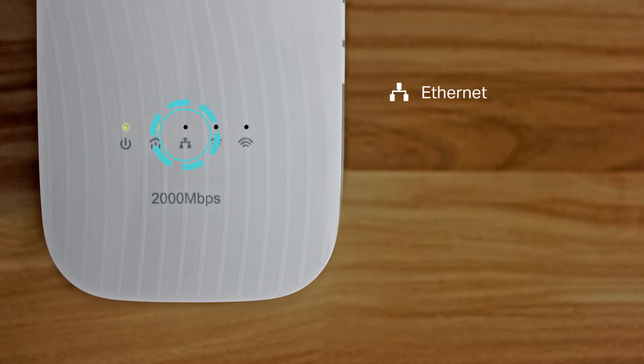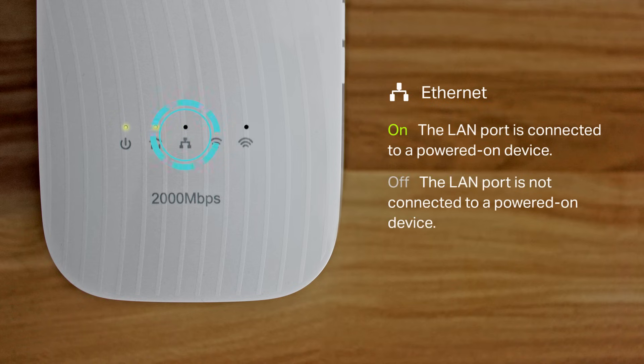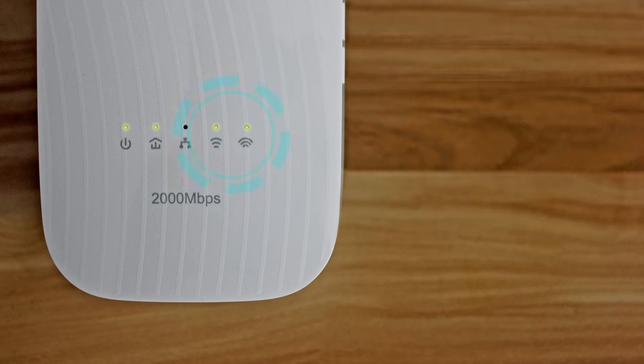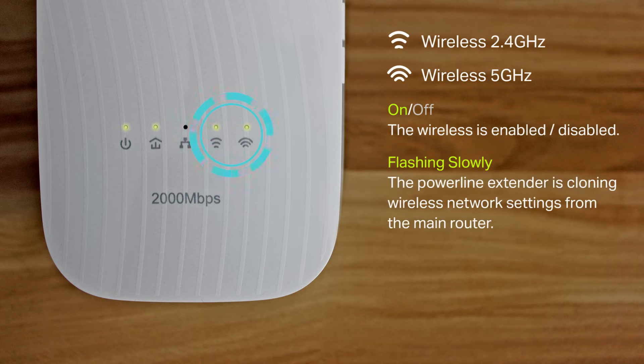The Ethernet LED is solid green when the LAN port is connected to a device that is powered on. It is off when the LAN port is not connected to a device that is powered on. The wireless 2.4 GHz with a narrow signal icon and the wireless 5 GHz wide signal icon LEDs are solid when wireless is enabled, and off when wireless is disabled.